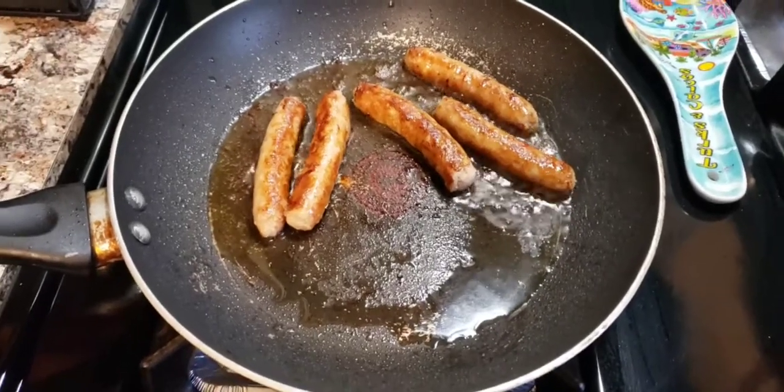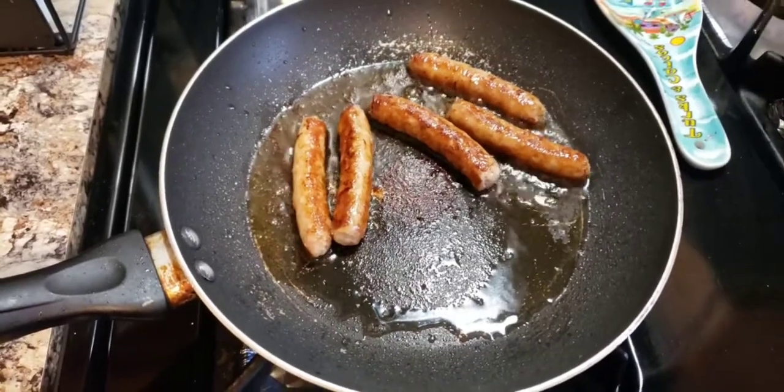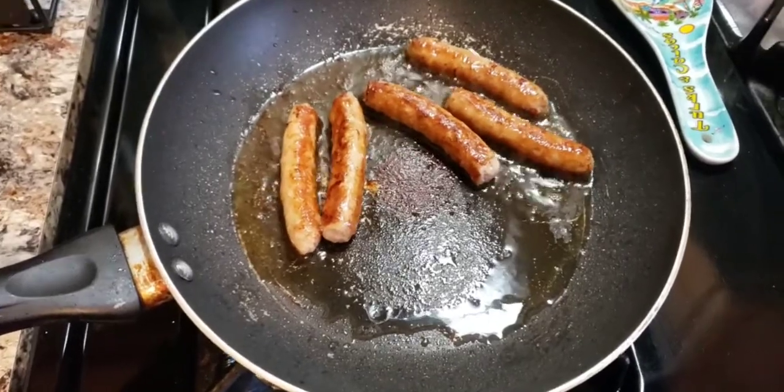Hey y'all! I decided I wanted to do a cooking video today. So I'm making sausages, bacon, french toast, and scrambled eggs and cheese.